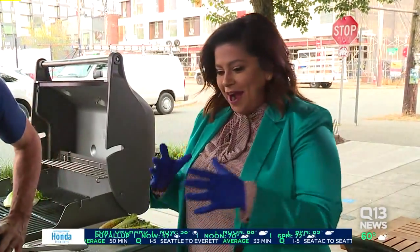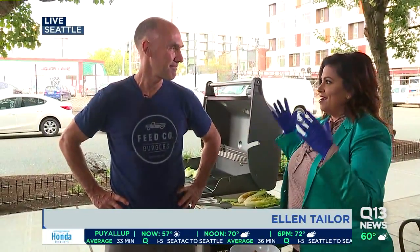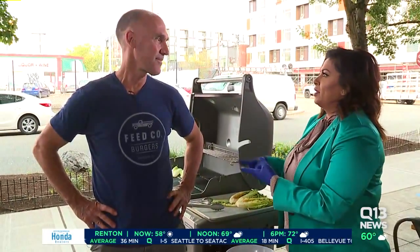Good morning, gentlemen. I am here with Scott Staples, owner, chef, man behind Feed Co. Burgers. Earlier this morning, we talked about your Labor Day barbecue breakfast.